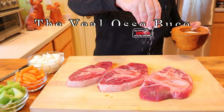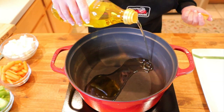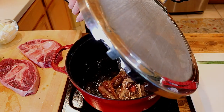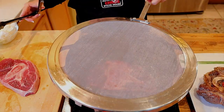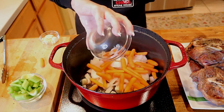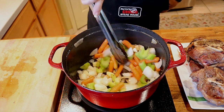Begin by seasoning two and a half pounds of veal shanks on both sides with kosher salt and cracked black pepper. In your Dutch oven or a very large stock pot, add three to four tablespoons of olive oil. Once the oil begins to shimmer, brown your seasoned veal shanks one at a time so as not to overcrowd the pan. Once nicely browned on both sides, remove from the pot, set aside, and repeat with remaining shanks. Add to your Dutch oven one medium-sized sweet onion cut into one-inch cubes, eight ounces of sliced baby carrots, and three large celery stalks cut into one-inch cubes, and two very large garlic cloves, chopped.